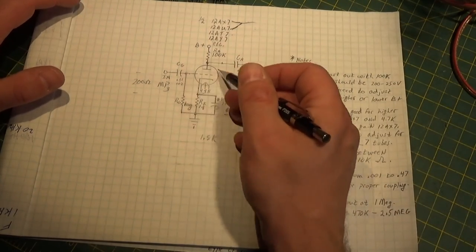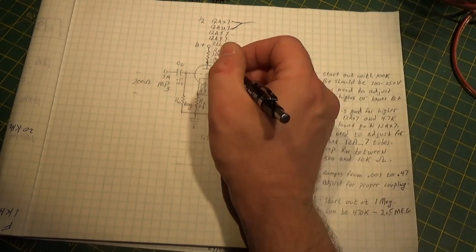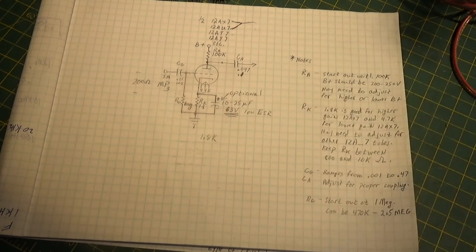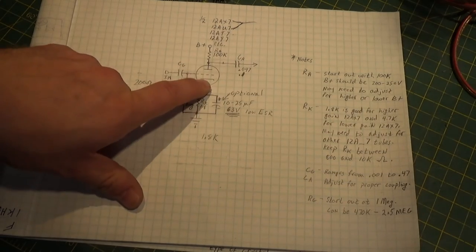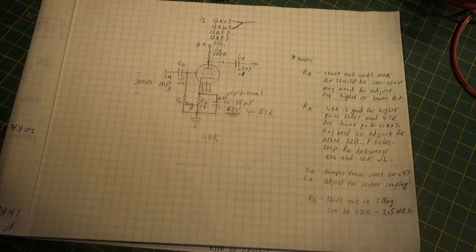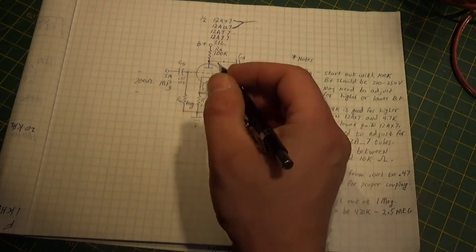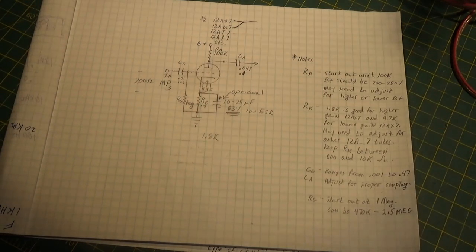I've seen this same circuit run with even battery voltages up here by lowering some of the resistances - even using a nine-volt battery. It doesn't work real well, but it does work. Experiment - it doesn't cost much. One of these tubes, you can buy a Chinese one very inexpensively. You're talking a small handful of a couple dollars of components, so you could be off to the races very inexpensively. You'll be surprised how clean and how nice these tubes really sound and how warm of a sound you get.